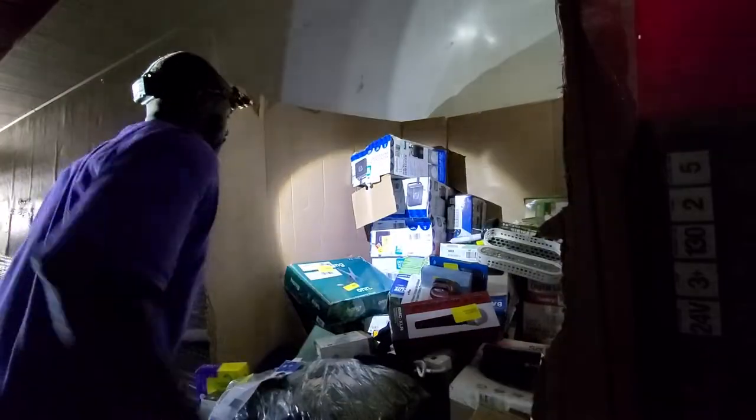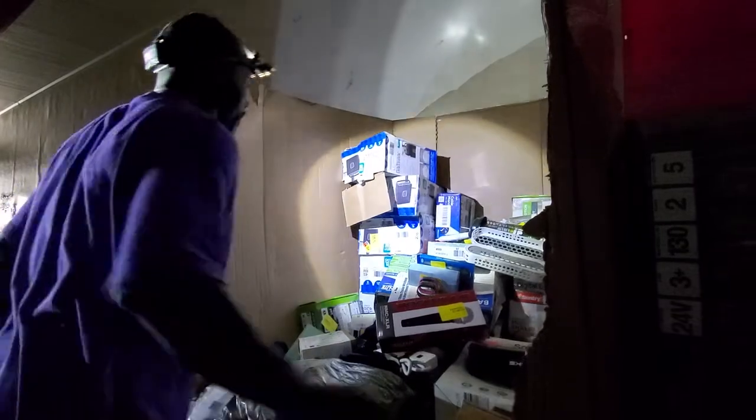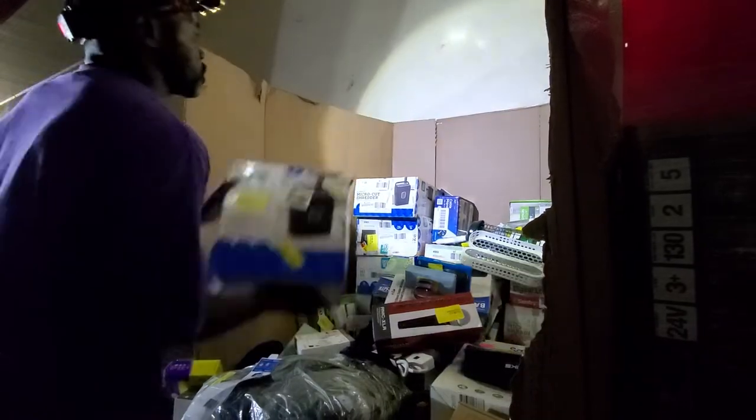Another wall mount there — let's get a little wall mount, get it out of the way. And we have multiple shredders here. That's cool — multiple shredders.